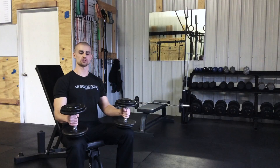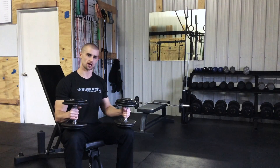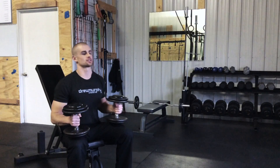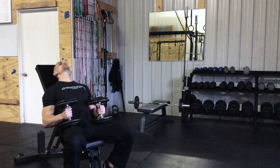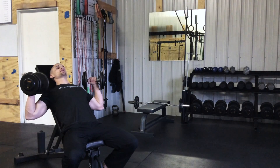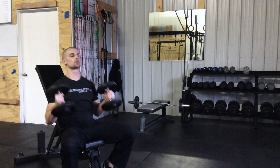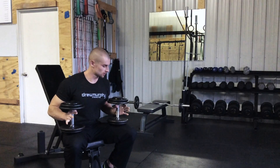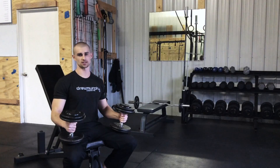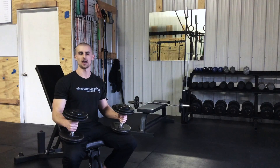In order to press these weights, I need to first start them at shoulder height — I need to get the weights up to my shoulders. There are good and bad ways to do that. The worst way I see is where someone would just lean all the way back, get the weights close, and then simply lift them into position. You can get away with this when you're using lighter weights, but as you can guess, that's going to get harder and harder as the weights get heavier.